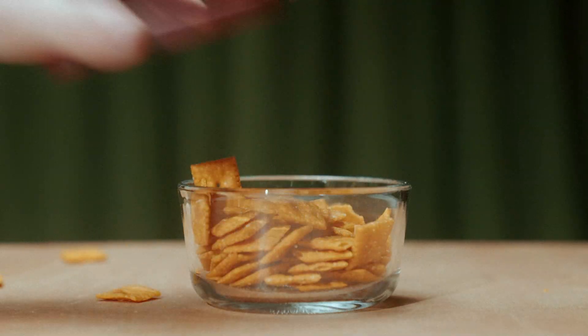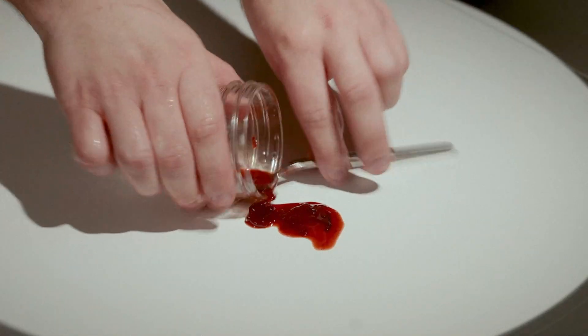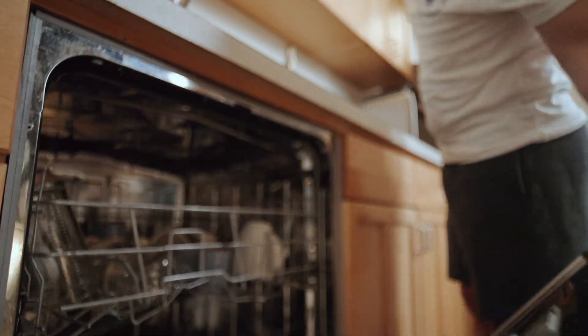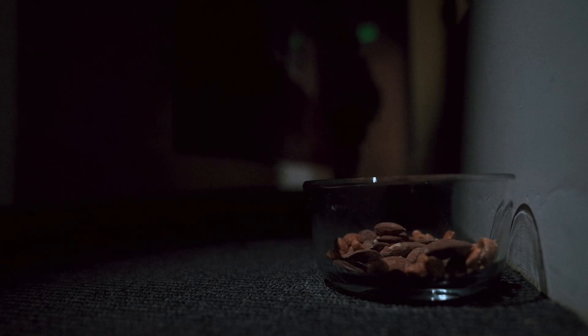Keep food sealed in thick containers with lids. Clean spilled food up immediately and wash your dishes soon after use. Put pet food away — do not leave your pet's food and water bowls out overnight.